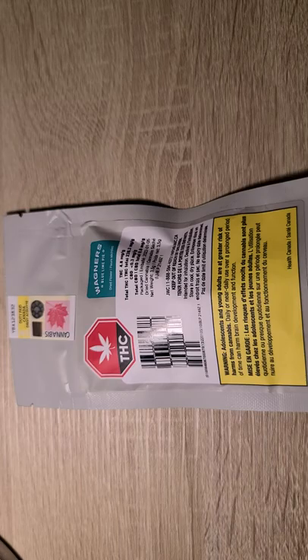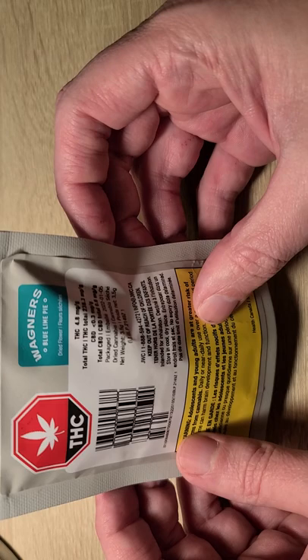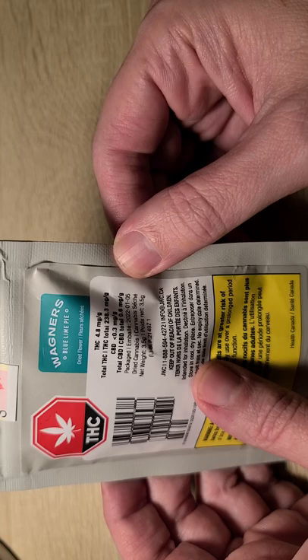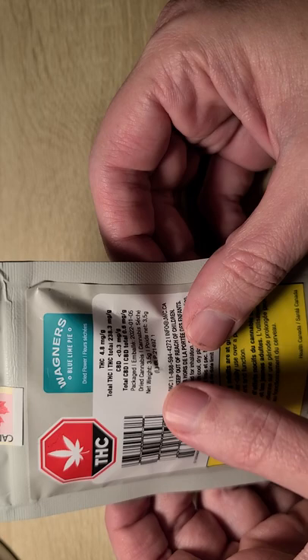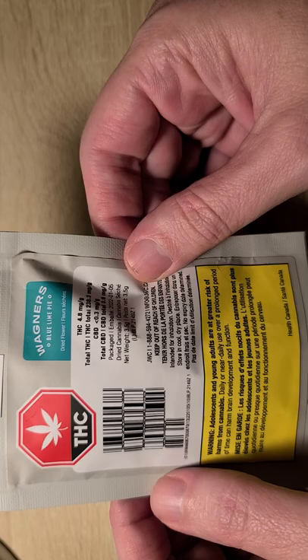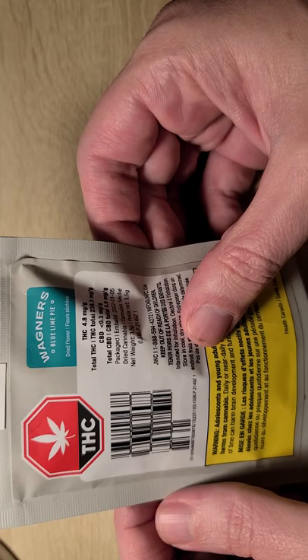Hello, I'm the pot smoking teacher and I would like to introduce you to Wagner's Blue Line Pie. So what we have here is a product from Wagner's and they're rating it at 23.8 milligrams of THC and less than 0.3 milligrams of THC. I procured this at a place called Urban or Urbud, a very nice distributor located in the city where I'm at.